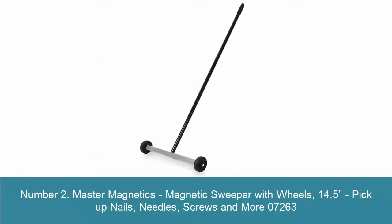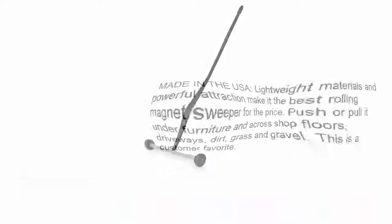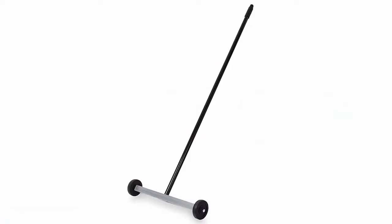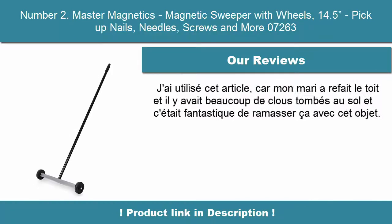Number 2: Master Magnetics Magnetic Sweeper with Wheels, 14.5 inches, picks up nails, needles, screws and more — model 07263. Made in the USA, lightweight materials and powerful attraction make it the best rolling magnet sweeper for the price. Push or pull it under furniture and across shop floors, driveways, dirt, grass and gravel. This is a customer favorite.